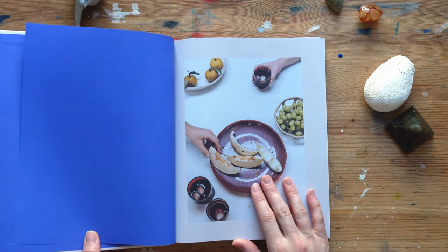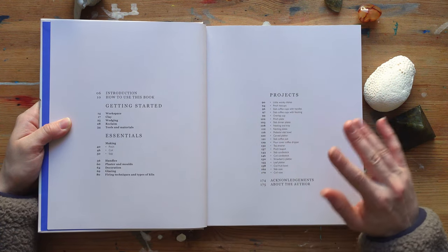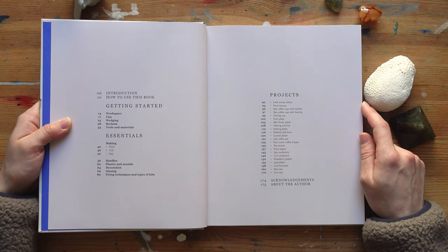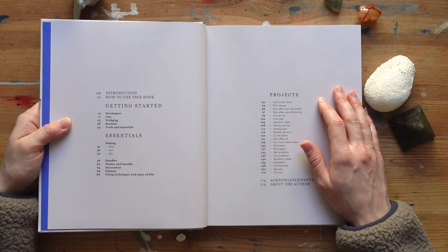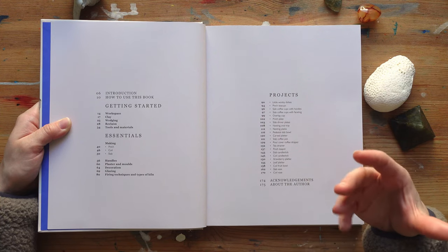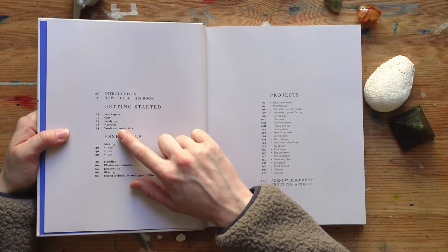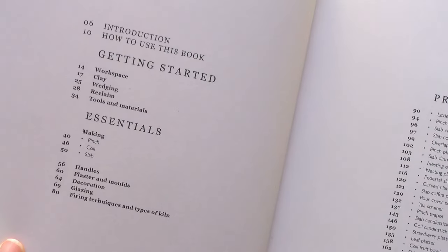It arrived a little bit bumped, but that's Amazon's fault, not Lily's. The pictures are wow. First of all there's the getting started pages, so it talks about the workspace, the different types of clay, how to wedge your clay, how to reclaim clay. So let's say that you break a pot before it's fired or glazed — you can wet that clay back and it'll come back to the right texture where you can use it again. It also covers the tools and materials.